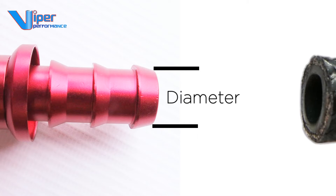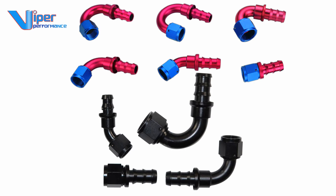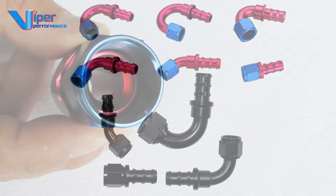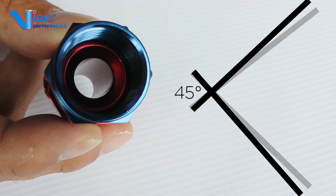It will seal very well providing you choose the correct matching hose diameter. At the time of filming we have a range of AN threads with a cone set at 37 degrees — not to be confused with 45 degree hydraulic fittings.